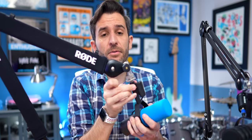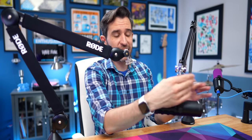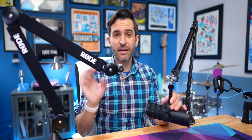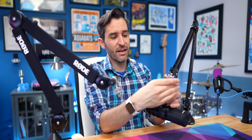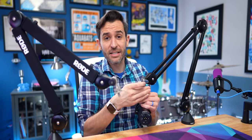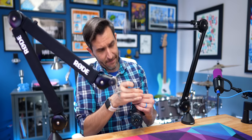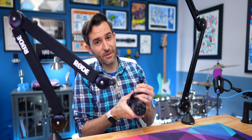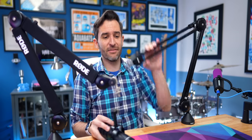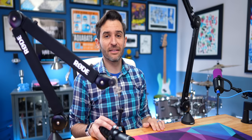Let's remove these microphones and do a complete comparison. One thing I notice as I take off the mics: the PSA1 Plus, even without a mic on it, stays pretty well positioned where I put it. Whereas the PSA1 has some aggression — when there's nothing on it, it is very springy. So you still want to be careful with the PSA1 Plus, but it doesn't have this tendency to snap back, which does not feel great when you get smacked in the face with it.